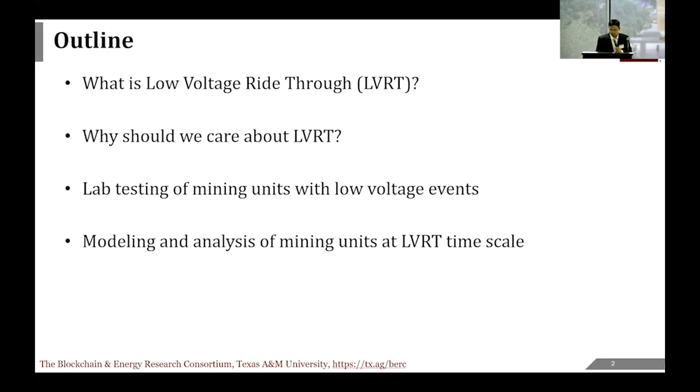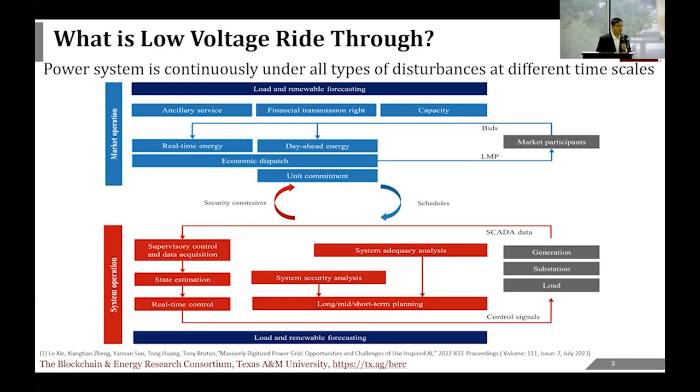At a very high level, we are talking about emerging demand interconnected to the grid. The grid, or power system, evolves over a wide range of timescales and spatial scales. Low voltage ride-through is one of the many timescales that power system engineers care about when integrating new devices and resources. At a broad level, you can think about issues at the market level and the physical level. At the market level, things evolve on a timescale of five minutes or longer—a real-time market is typically five minutes, and you also have hour-ahead and day-ahead markets.